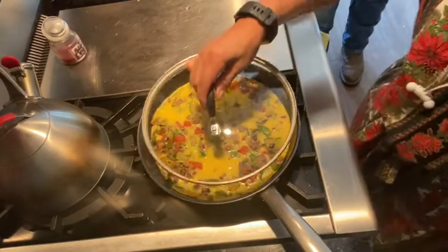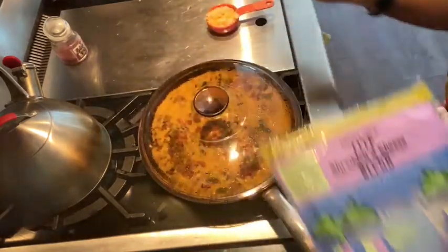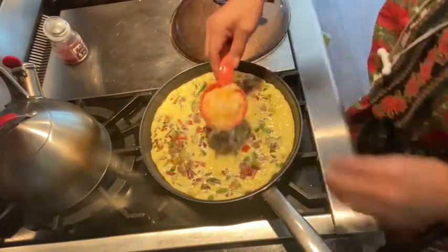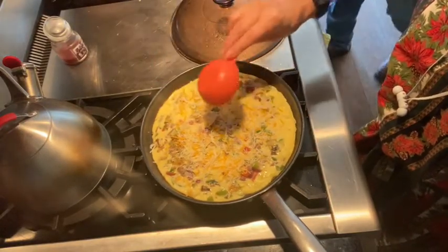I'm going to cover it up because I'm kind of like baking it in the pan. I'm using some light cheese — I cleaned my fridge out and found some, just enough to put on top, about a quarter cup. It's the Trader Joe's light cheese mix. Then I'm going to cover it back up and let that just melt into it while it cooks.